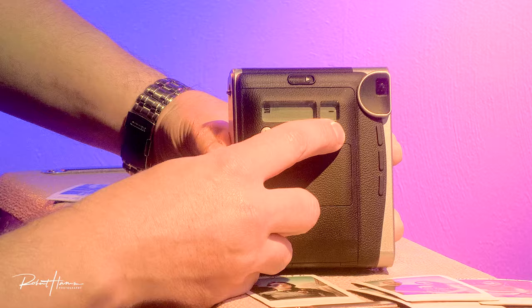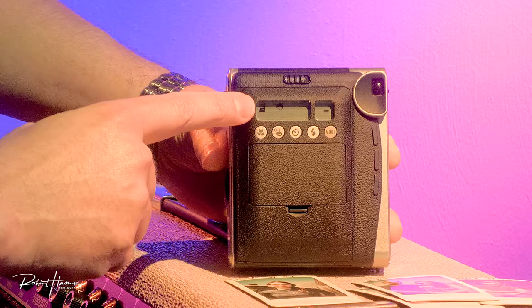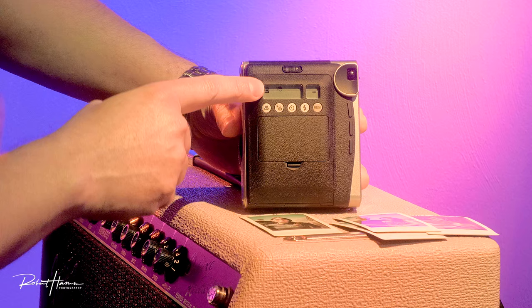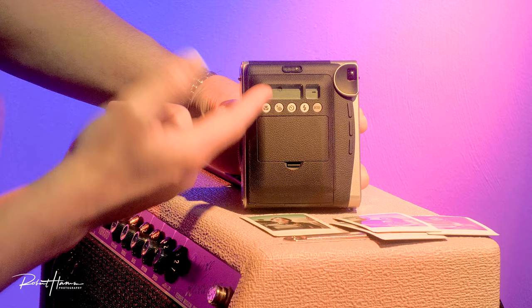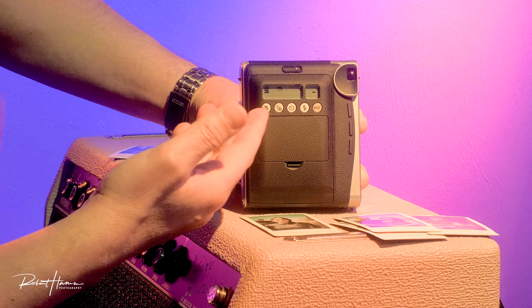The next mode is the kids-at-play mode — that little icon with a kid with a hat on. It's generally going to use a smaller aperture as well as a faster shutter speed to try to keep motion blur from happening. This also has the unintended consequence of sometimes making your images darker. These are things you should know because you don't have a lot you can do to adjust that, but we do have a couple of things we can do.